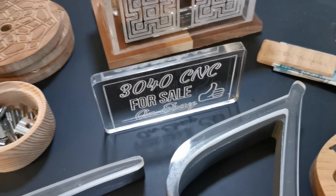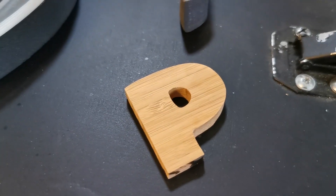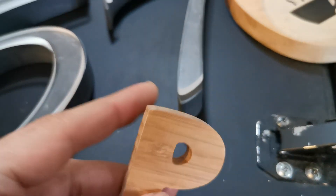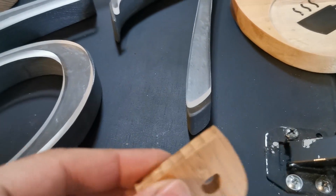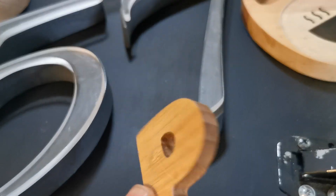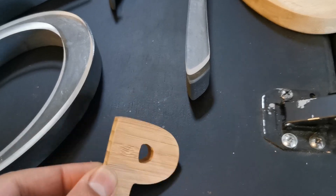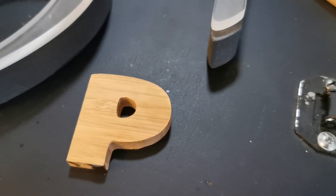That's a little sign that I showed earlier in the last video. This one — I'm not sure what the wood was, but it's a hardwood. It's a lot thinner, about 5–6mm, but it's a very nice clean cut, as you can see.